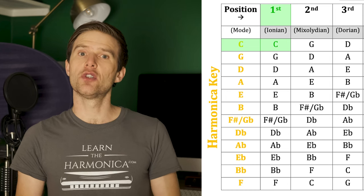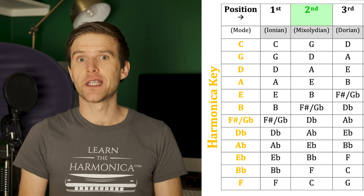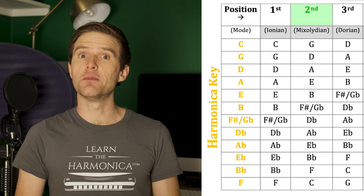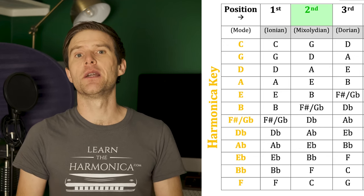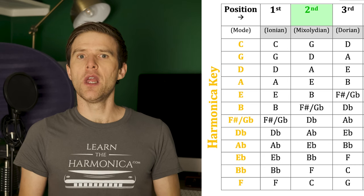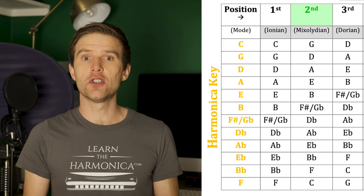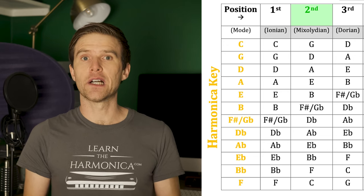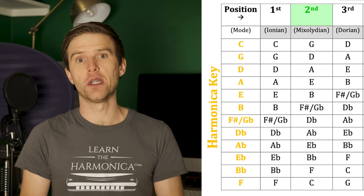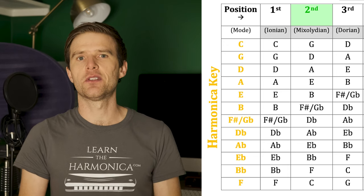Let's move on to second position. If you're playing blues music it's likely that you'll need to know what key harmonica you'll need for second position, so we'll spend a bit of time looking at this. Second position gives you a lovely kind of tension between major and minor. The notes that it gives you really give you some emotional feel and the way they fall on the harmonica means you can add lovely textures and depth to your playing.